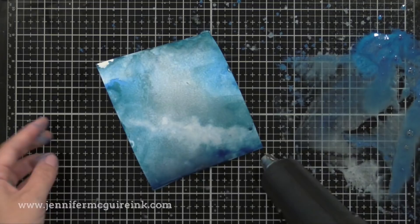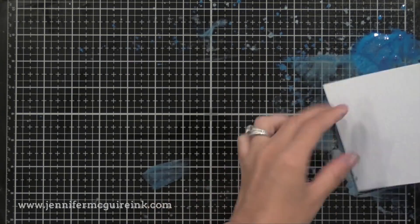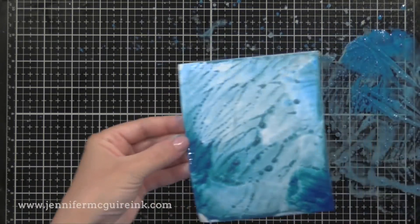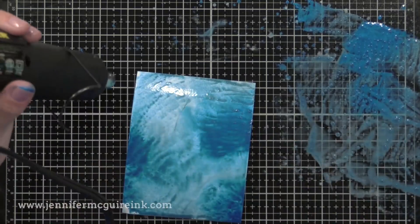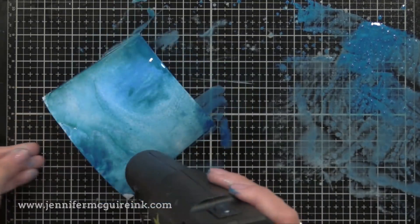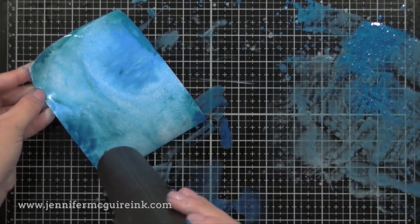If you put drops of ink on your work surface and you're done using it, instead of wiping it up, do a few backgrounds like this — it's a great way to prevent any of it from going to waste, and you'll have some beautiful backgrounds as a result. If you don't have these inks and want a similar result, you could use some Distress Oxide Reinkers and add some Perfect Pearl pigment powder to it. But this definitely is easy to use for these beautiful backgrounds.